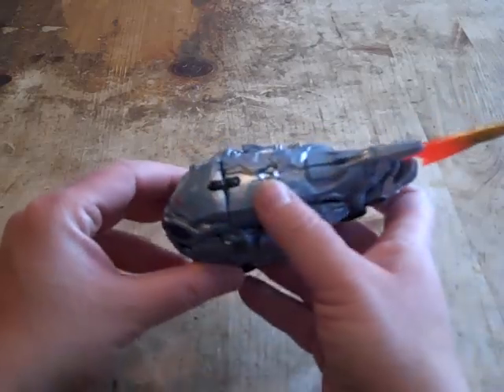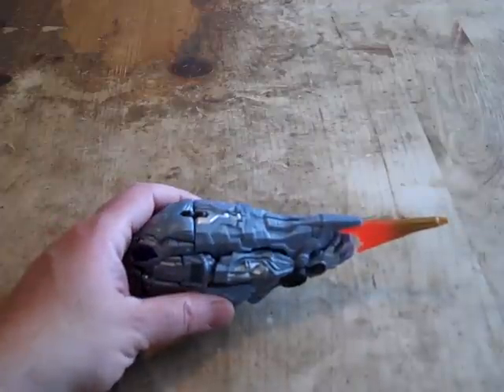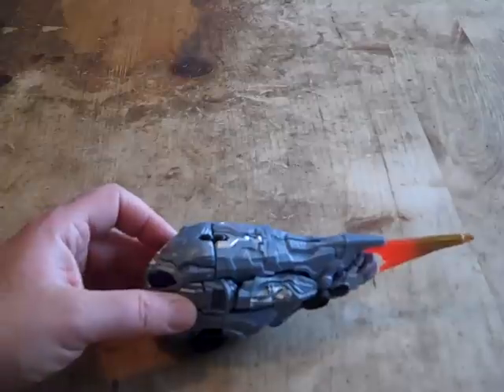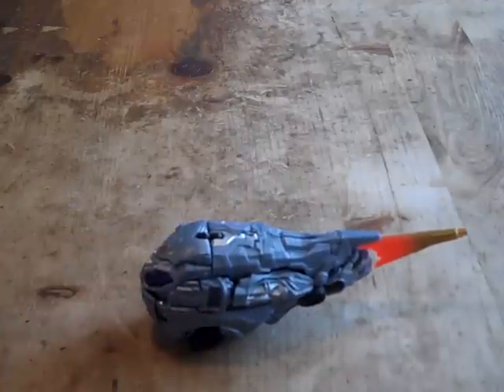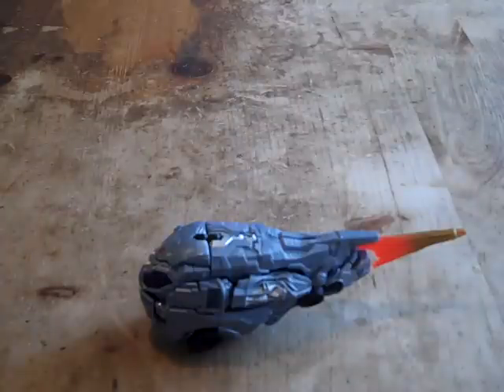He looks great in this Cybertron alt mode. As you know, all the Protoform Transformer figures are deluxe class sized. They never made a voyager class — I don't know about leader class — but voyager class would be a more convenient size, in my opinion.